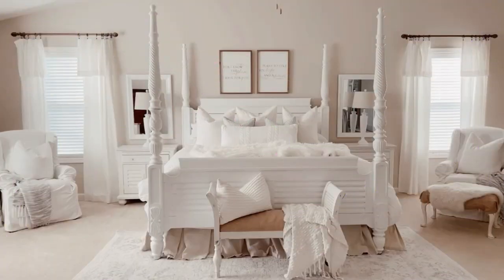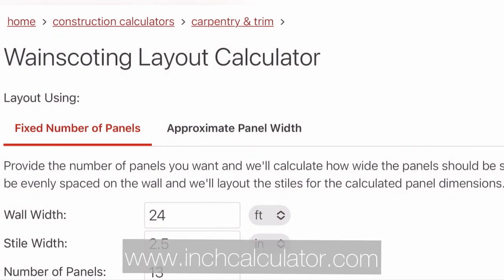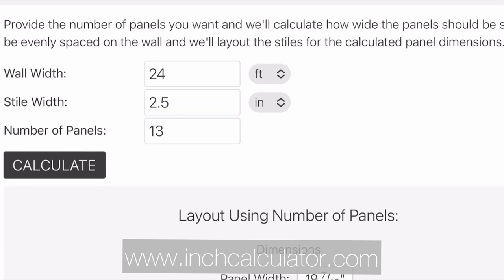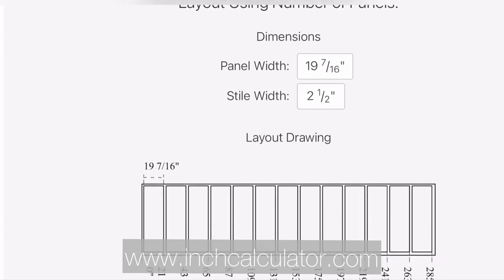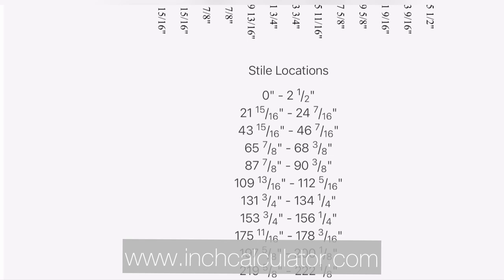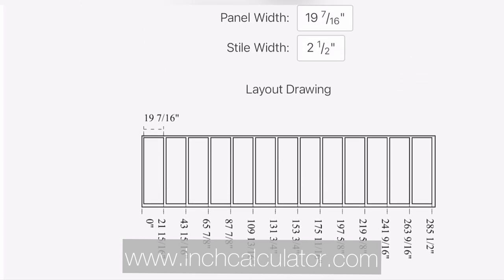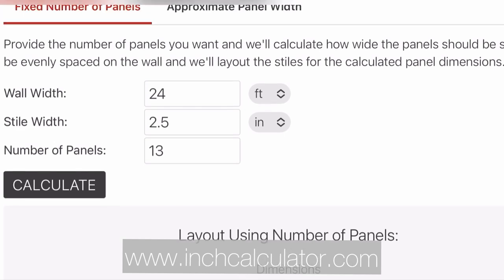The plan is to add a dark wall color and then vertical battens all across the back wall. To get my calculations I'm going to one of my favorite websites — I've used this for many projects. You type in your wall width (ours is 24 feet), your batten width (two and a half inches), and I wanted 13 panels — an odd number. You hit calculate and it figures it all out. It takes away the guesswork and frustration. Trust me, you'll want to bookmark this website for future use.